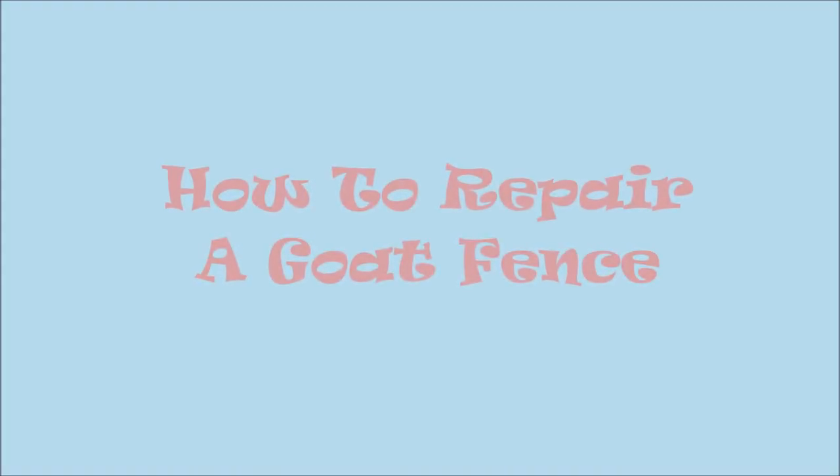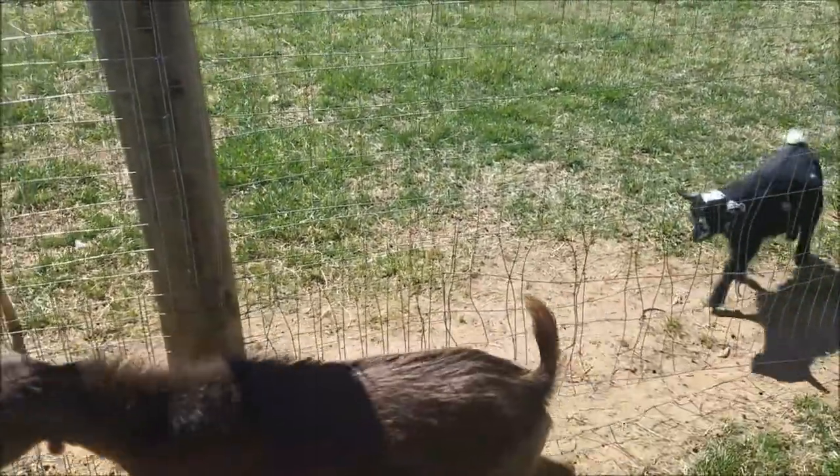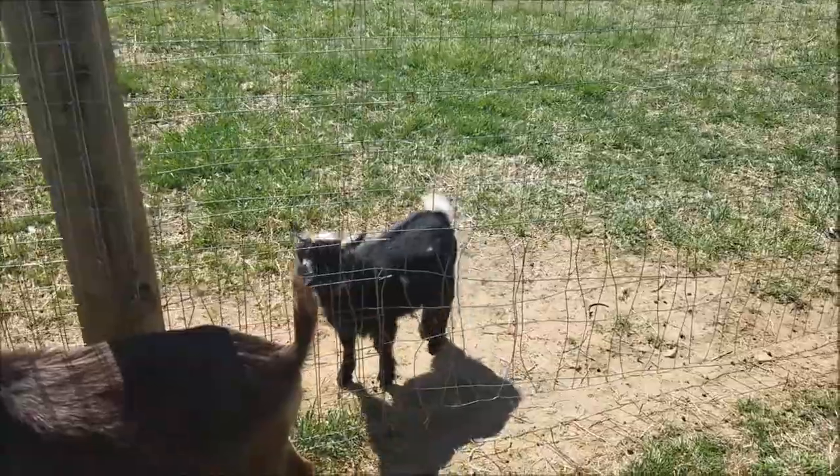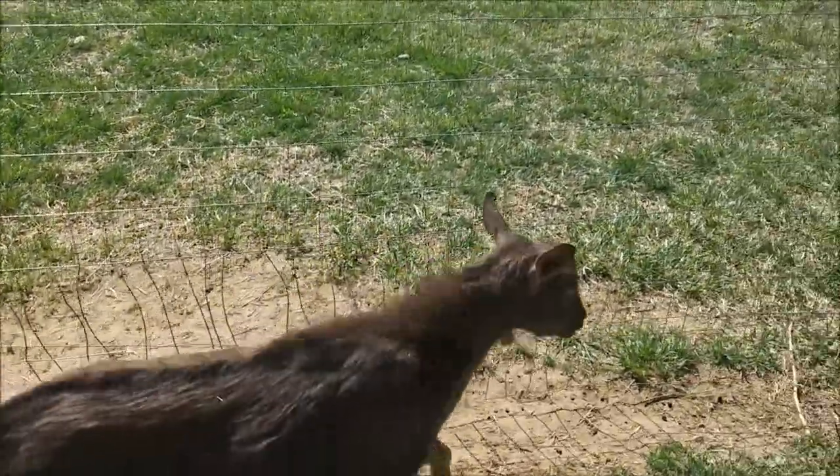Maranimal Farm presents how to repair a goat fence. As you can see, this fence is welded wire, and the goats have pushed up against it over time.